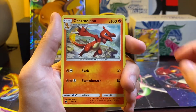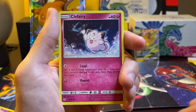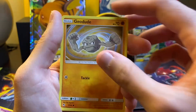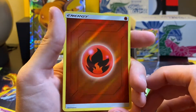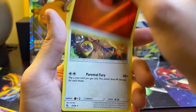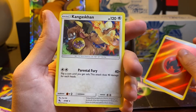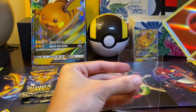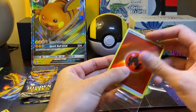Pack two: Energy, Sabrina's Suggestion, Charmeleon, Misty's Termination, Clefairy, Staryu, Jolteon, Ekins, Geodude, and a Reverse Fire Energy — nice. Maybe that's a sign of a Charizard to come. And then we got a regular Rare Kangaskhan, that is a non-holo rare. So two rares so far, one Shiny and then one Reverse Energy — not too bad.